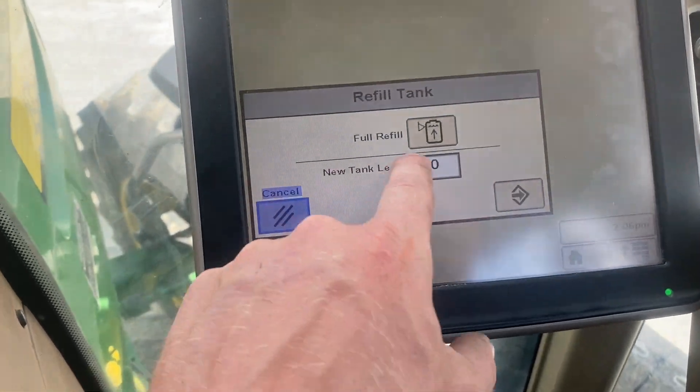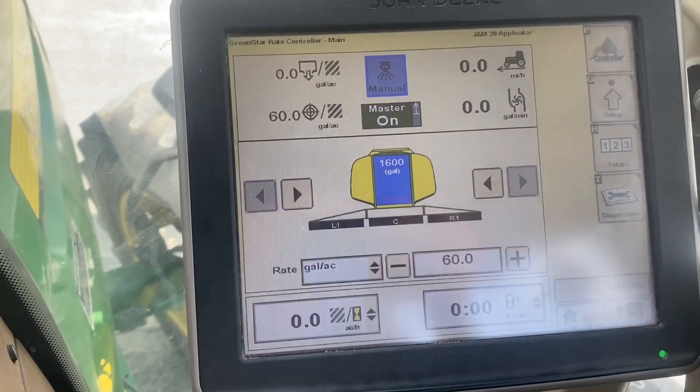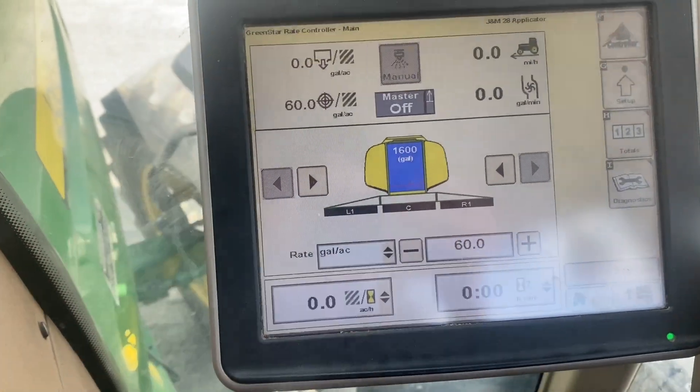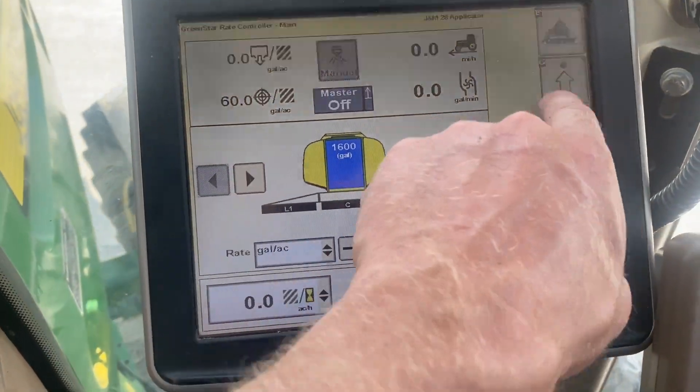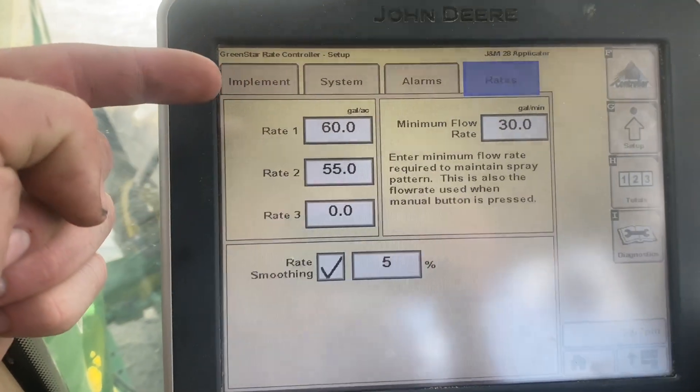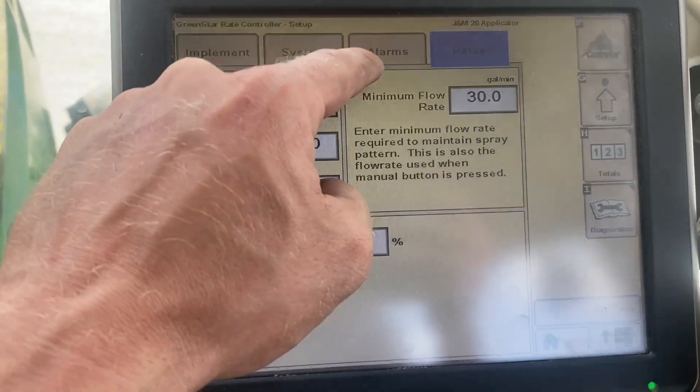We've got our three sections, our 1600-gallon tank, and our master is down here on the floor with a foot pedal. Target rate of 60, and we're almost ready to go. We've got our rates set up right here.